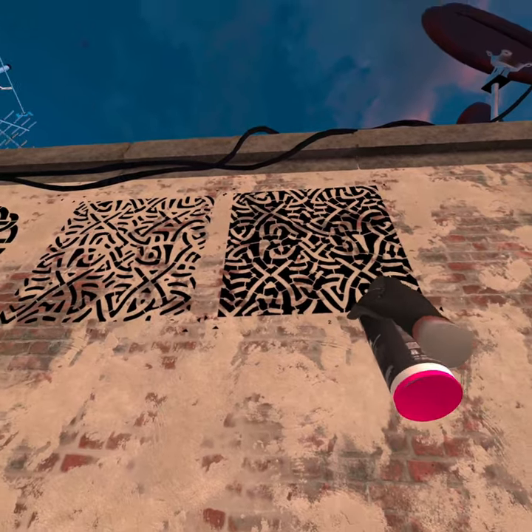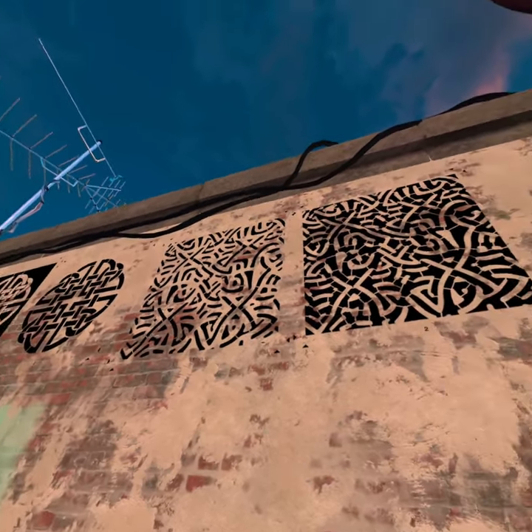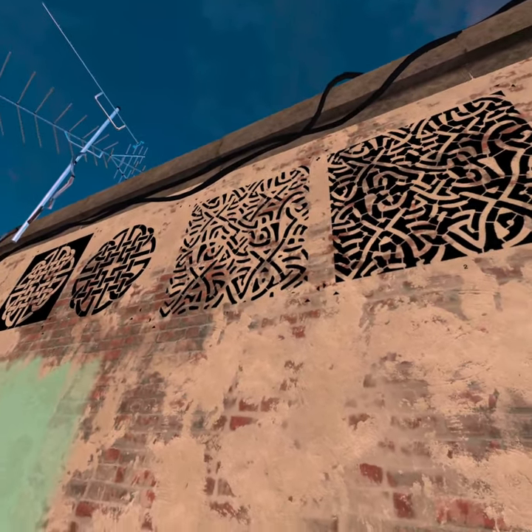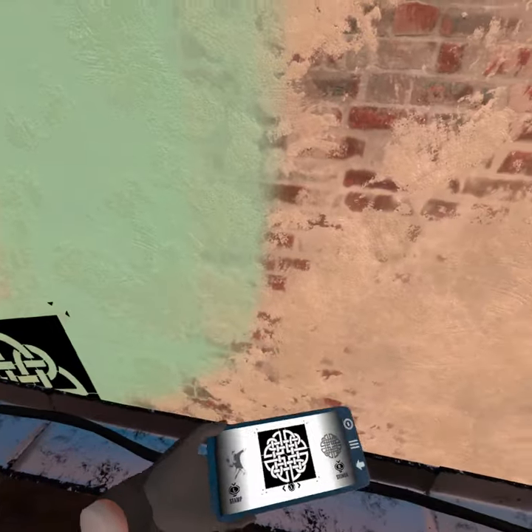I don't want to use this one because there are so many bridges in it that it's going to look janky. I want to use the one with fewer noticeable bridges. So I'm going to use the light layer — paint the surface dark and use the light layer to paint whiter and lighter on top of it.